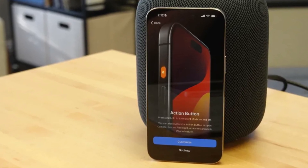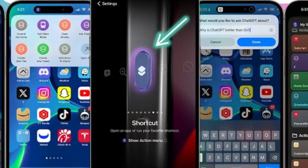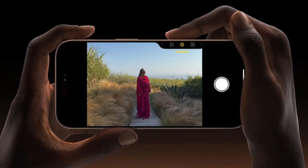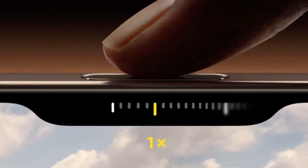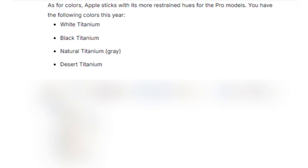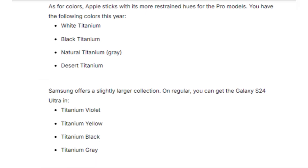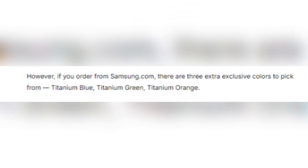Apple introduces some new tricks with its buttons. The Action Button, which debuted in the iPhone 15 Pro series, returns with customizable functions for launching apps or activating Siri shortcuts. The new Camera Control Button — a physical key with a capacitive surface — allows users to control the camera with a swipe, much like a traditional camera shutter button. Both phones come in sleek color options: the iPhone 16 Pro Max offers titanium finishes in white, black, natural, and the new desert titanium, while Samsung offers titanium violet, yellow, black, and gray, plus three exclusive colors from Samsung's website.